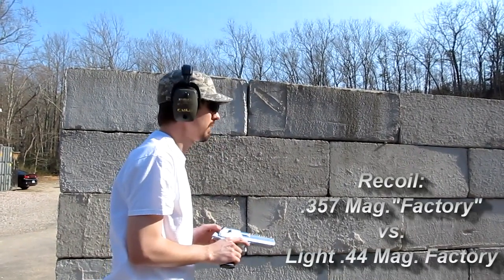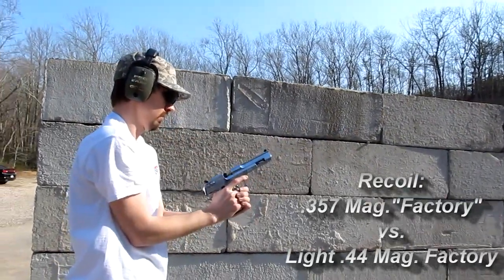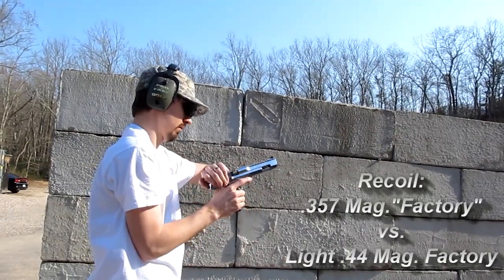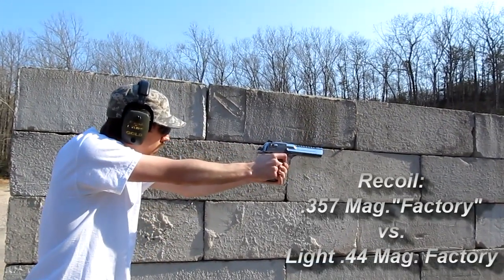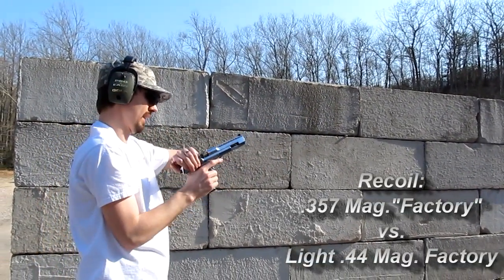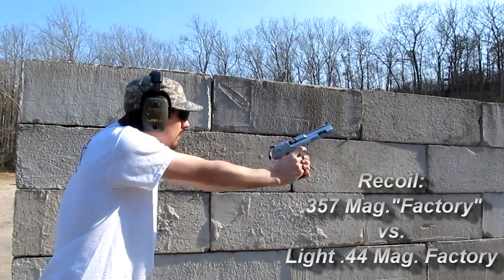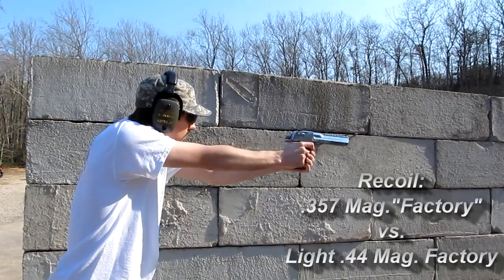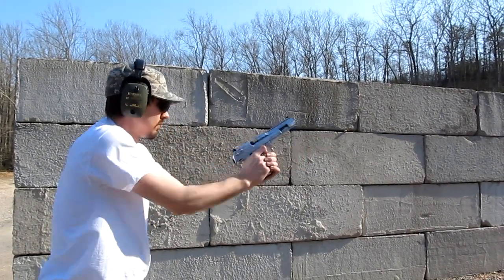The rounds were so light it felt almost like a toy, to be honest. It was to the point where it was almost encouraging unsafe range practices because I just didn't even feel like it was a gun — that's how light it was, especially with the weighted gun and the gas system. I actually fired it one-handed a couple times just for fun. So I was trying to do a recoil comparison to see how 44 Magnum with this gas system would compare versus 357 Magnum.